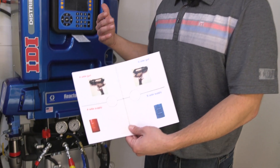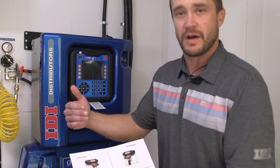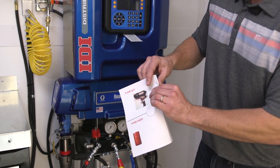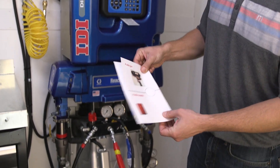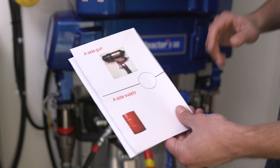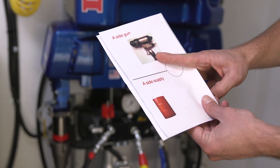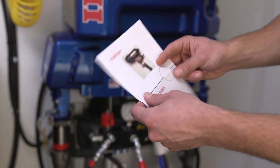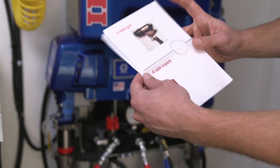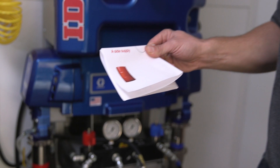So once we figure out whether we're ISO rich or resin rich, we can use the chart and figure out where our problem is. Imagine I'm resin rich — that means my problem is automatically on the A side, so I'm going to fold this in half and I'm only looking at the A side of the system. When I walk in the trailer and notice that my A side pressure gauge is higher than my B side, my gauge is pointing at the issue — I'm looking at a gun issue on the A side. If the A side pressure gauge was lower than my B side, I'm pointing at the supply side and checking everything behind the gauge.